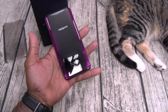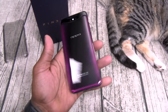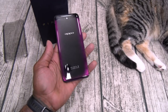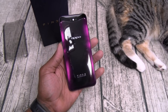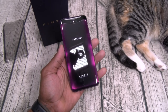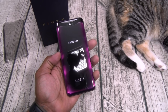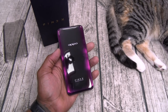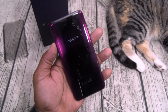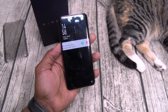First things first — build quality. The phone is a little bit on the thick side, but I like that. It has a nice weight to it. The glass back is just beautiful — it feels so premium. If you live in the States and you get this for a thousand bucks, this definitely feels like a thousand dollar phone. Look at the build quality on this. This is so beautiful.